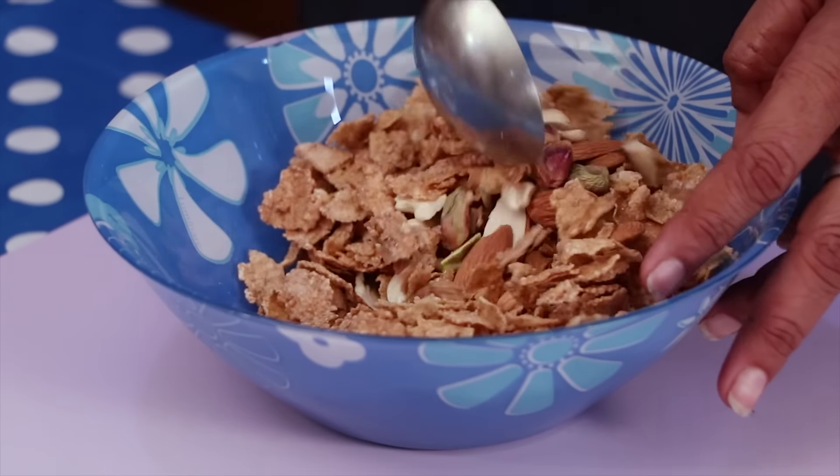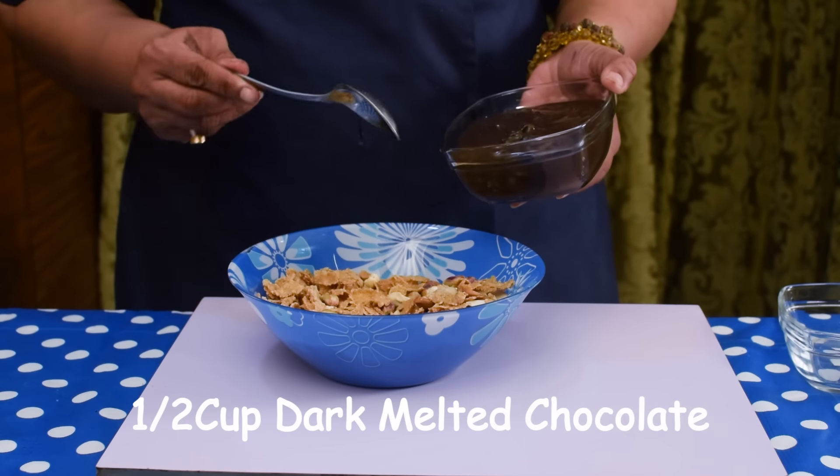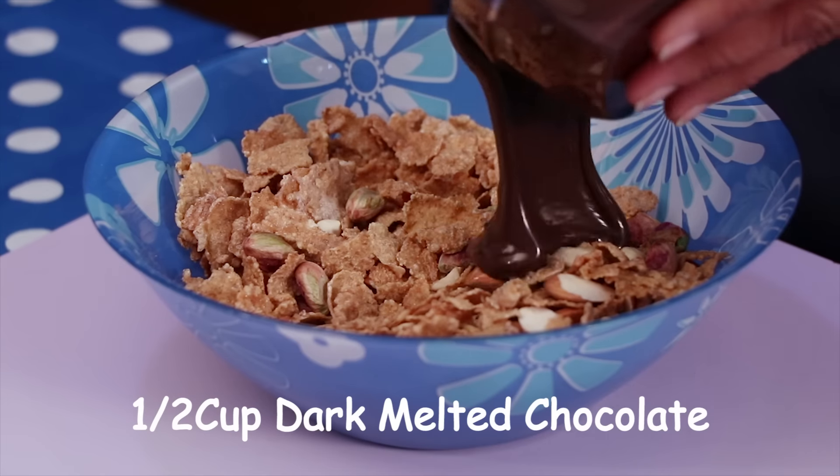Friends, this cluster is super tasty and healthy. In that I am adding half cup melted chocolate. This is dark melted chocolate.